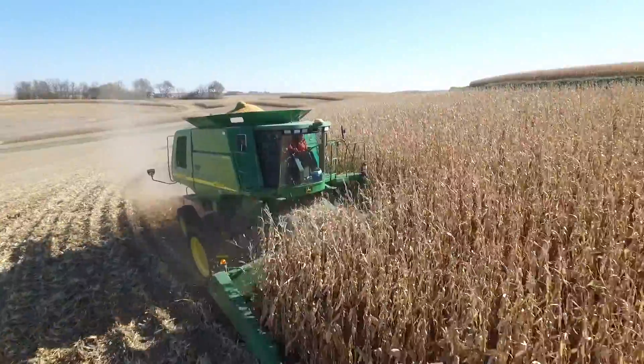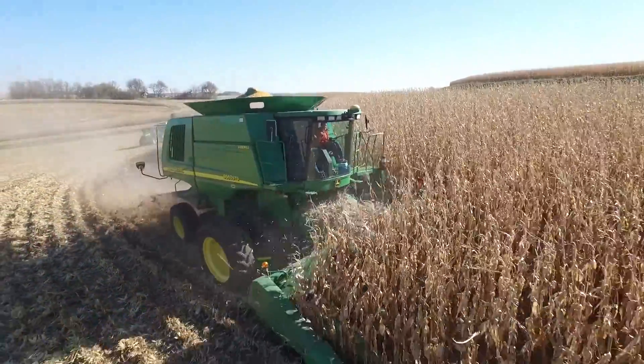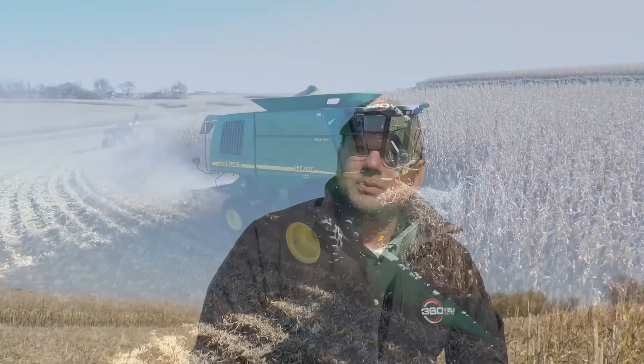Hello, my name is Jamie Brand. I'm regional agronomy manager for 360 Yield Center in Iowa, Kansas, and Texas. Today I'm excited to be out in a field in west central Iowa. We had a grower that was interested in our 360 chain roll, and he basically outfitted his head — four rows with the 360 chain roll and four rows with standard intermeshing John Deere rolls.